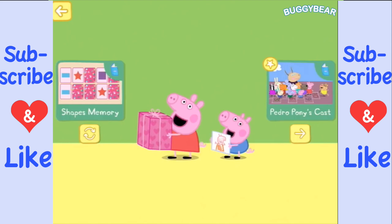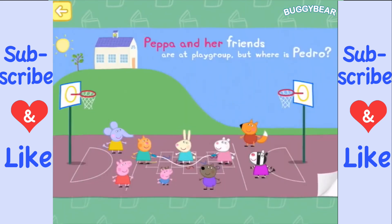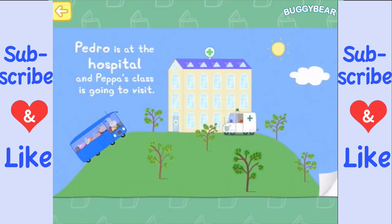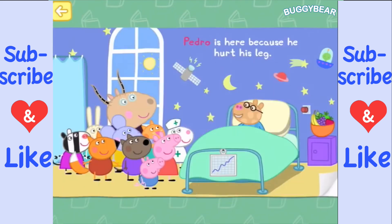Pedro Pony's cast — let's go and see what we do for this. Peppa and her friends are at playgroup, but where is Pedro? Pedro is at the hospital, and Peppa's class is going to visit. Pedro is here because he hurt his leg.